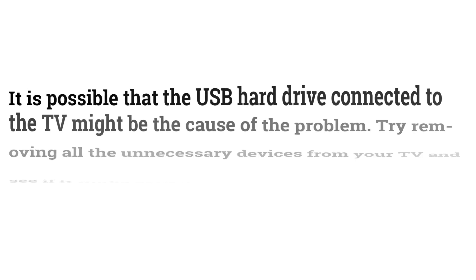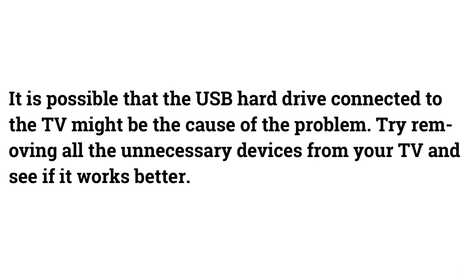Check for USB Sticks. It's possible that a USB hard drive connected to the TV might be causing the problem. Try removing all unnecessary devices from your TV to see if it works better.